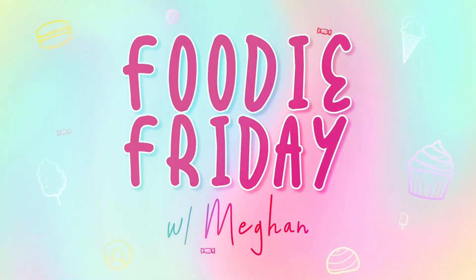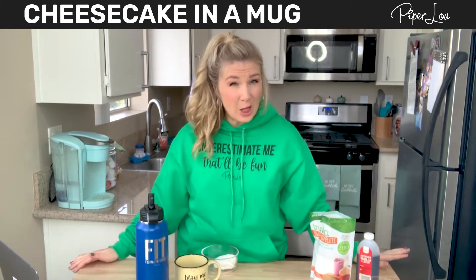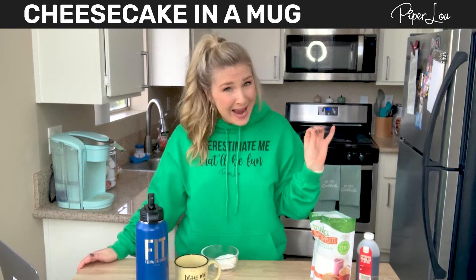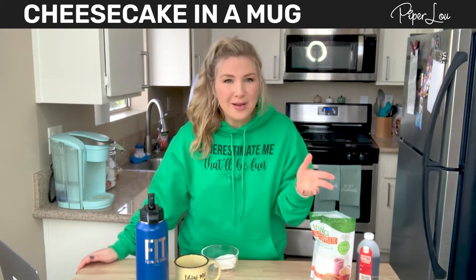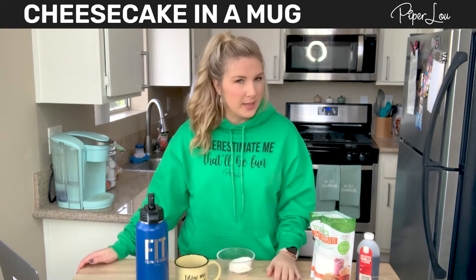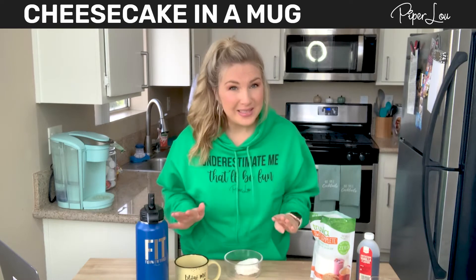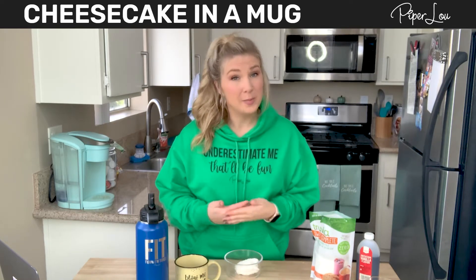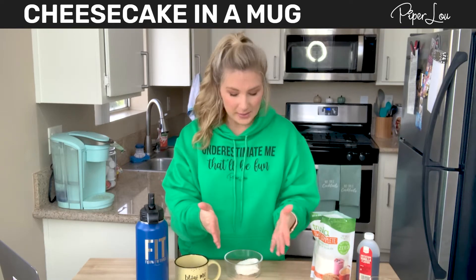It's Foodie Friday! Hey y'all, today we are making an easy peasy lemon squeezy keto-friendly cheesecake in a mug. Back again with another mug recipe — you know I love it. Of course my cat's going crazy right now. Indy, I'm filming! This is really simple, simple ingredients. It's not going to have any graham cracker because this is keto, but I'm sure you can add that if that's something you want.